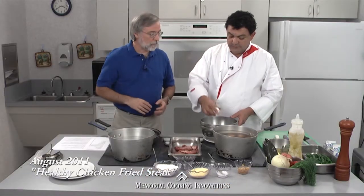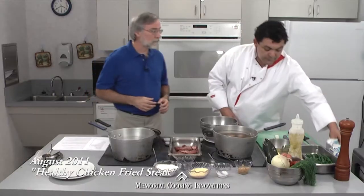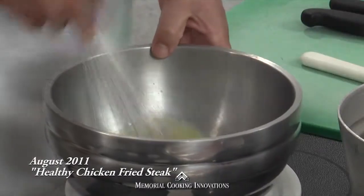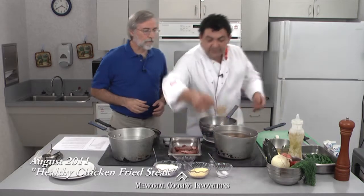So we're going to go ahead and add a whole egg. After the egg wash, you're going to put it in the dry mix. This is not any different than traditional chicken fried steak — our grandmothers did it the same way. We just added a little bit of skim milk to thin it out, so we're just going to whip it. We're going to add a little bit of garlic to give it some flavor.